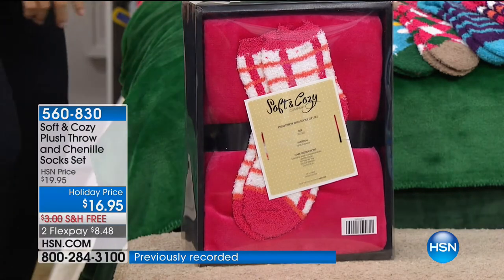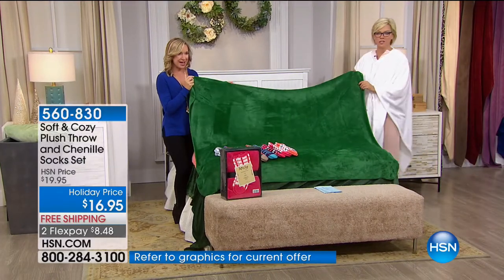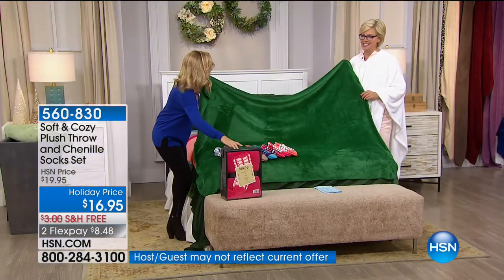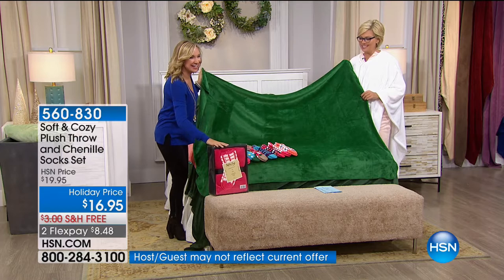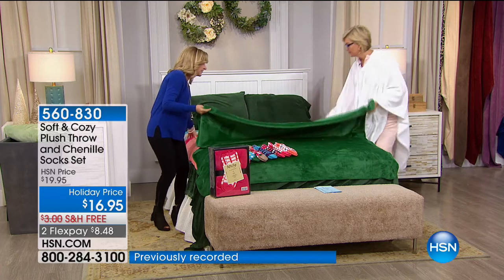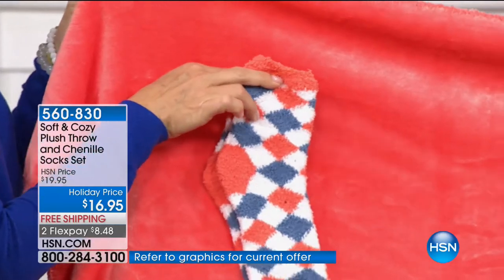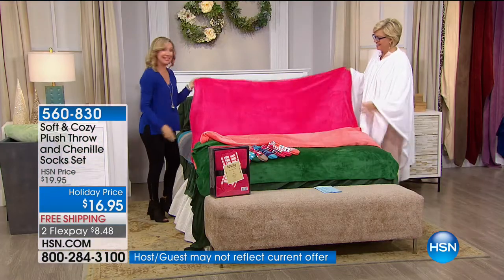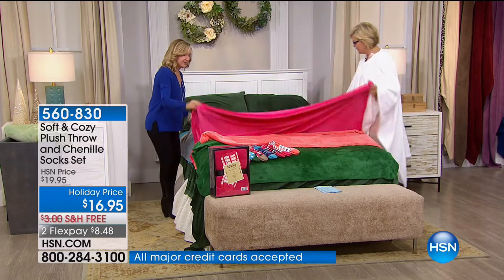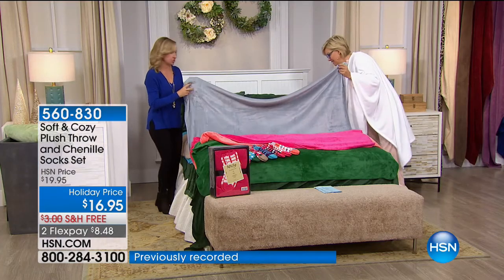You're getting a huge 50 by 60 inch soft and cozy throw with whip-stitch detail, and then the matching socks. These are brand new — you're the first to see these colors and patterns. They're so cute with the matching box. We have the green, the beautiful coral, the hot pink, soft gray which is like a silvery gray, beige like champagne, and aqua. All of you get a pair of socks and the throw for $16.95.